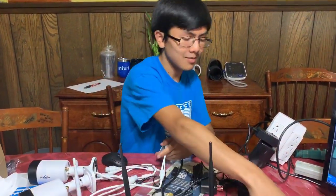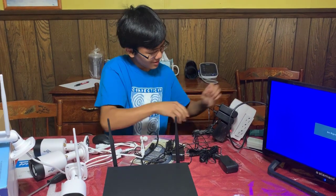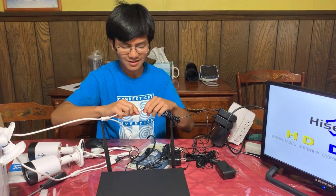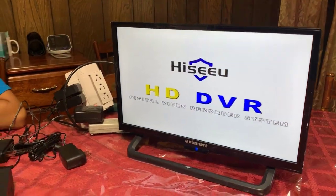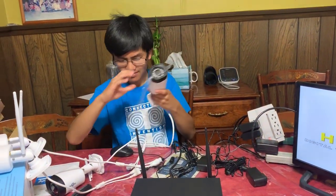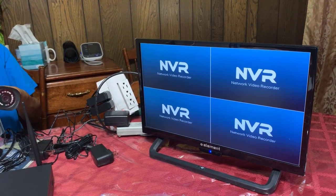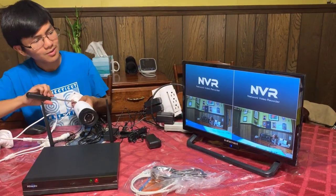Now we're going to take a power supply and set it up to this camera. That's what the boot-up screen looks like, by the way. Give it a minute — I guess we'll set up the other three while we're waiting. There we go. Okay, so I think it's taking a while to accept the signals. There we go. So if I move this one around...